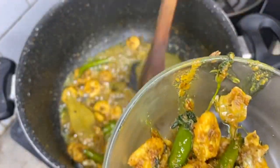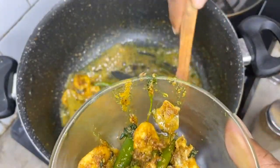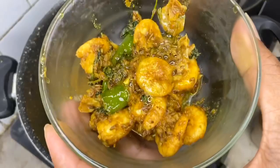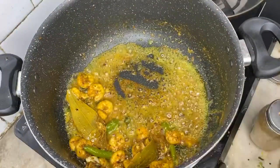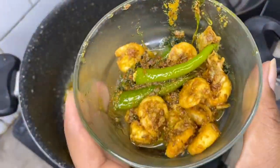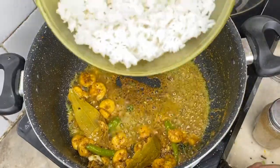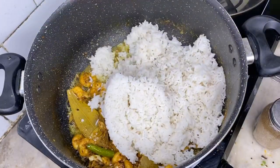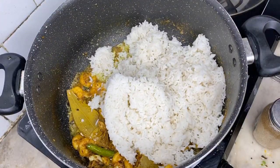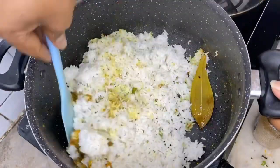Put some oil in the pan. Now we put rice in the oven, put it with a plate, pour it with regular rice. Put the rice in the oven and put it in my hand.